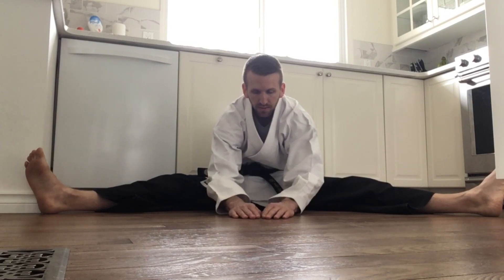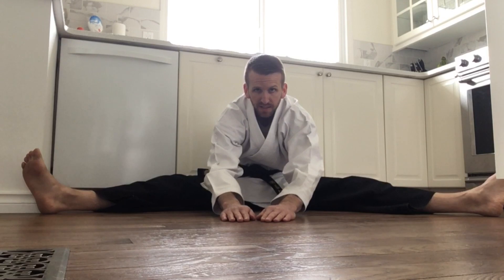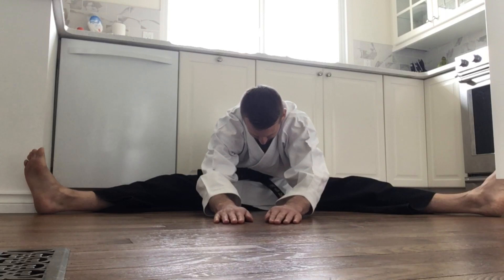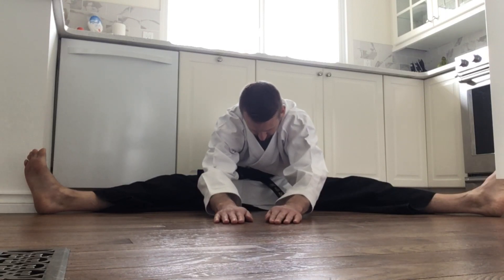Now we're going to spread our legs out. We're going to start by reaching out in front of you — just bring your elbows down to the floor and hold it. Then bring your hands out a little bit further and try to bring your elbows back down to the floor without moving your hands, and hold. Last time, as far as you can, and then try and bring those elbows down. Slowly back up.